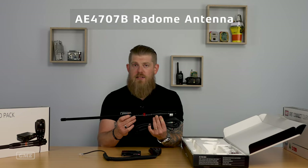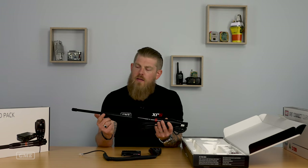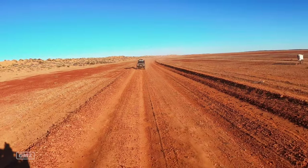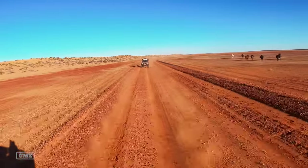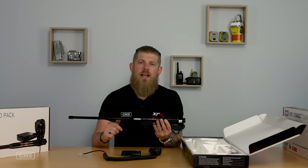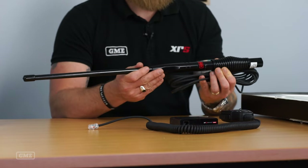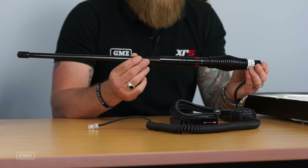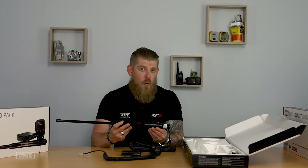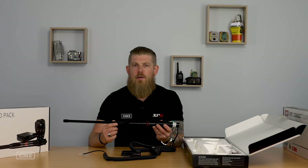The AE4707B is actually one of the newest antennas in our range. You'll notice the construction is quite different to the antenna in the Touring Pack. This is what we call a fiberglass radome antenna, and it's designed to handle more challenging conditions. If you're driving a lot of off-road kilometres on heavily corrugated roads, we strongly recommend moving to a fiberglass radome style antenna rather than the elevated feed whip style, because this handles those vibrations and corrugations a lot better and will give you confidence that the antenna will handle those conditions for many years. Check out our antenna video on the channel for all of the technical differences to help you select the best antenna for your application.